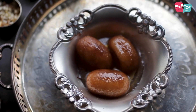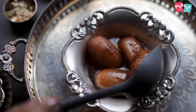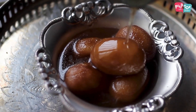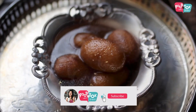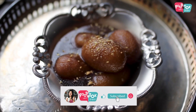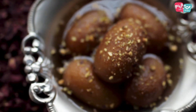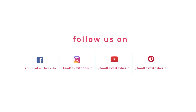So I hope you enjoy these jamuns. I hope you enjoyed it.